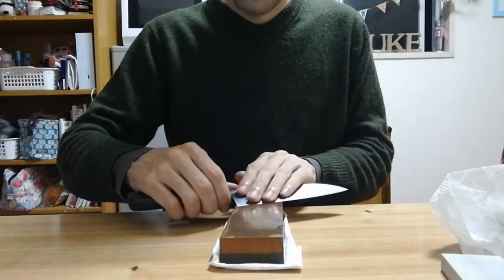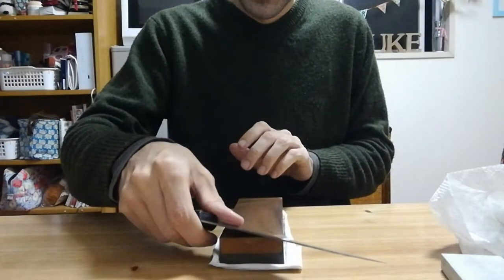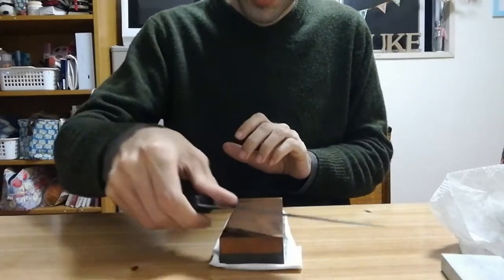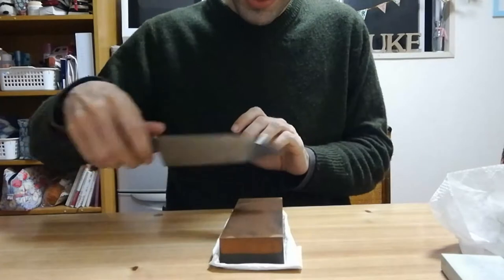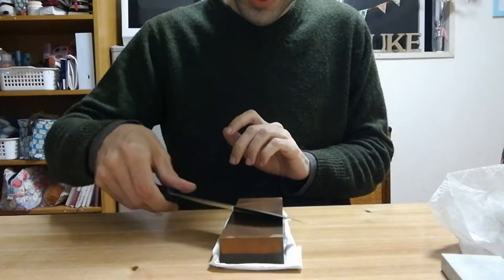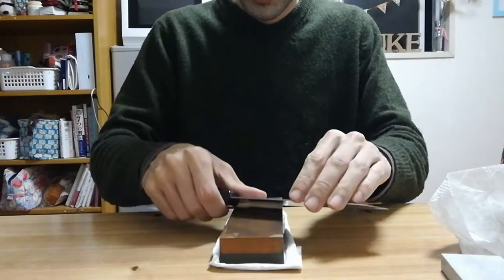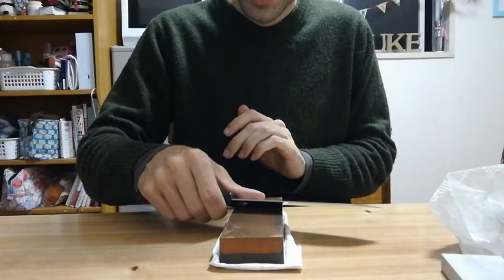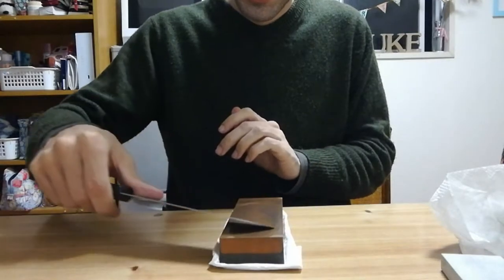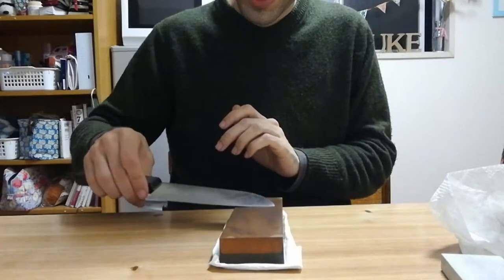As we keep going, we can lighten up on our strokes. Near the end you want to take a couple of strokes where you use as little pressure as you can, and this will help to get that final edge. You can also go backwards and do a stropping stroke, like if you were refining the edge on leather — like this. I find sometimes that helps.